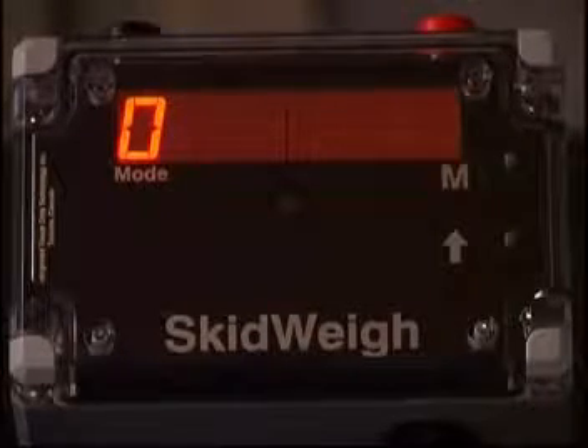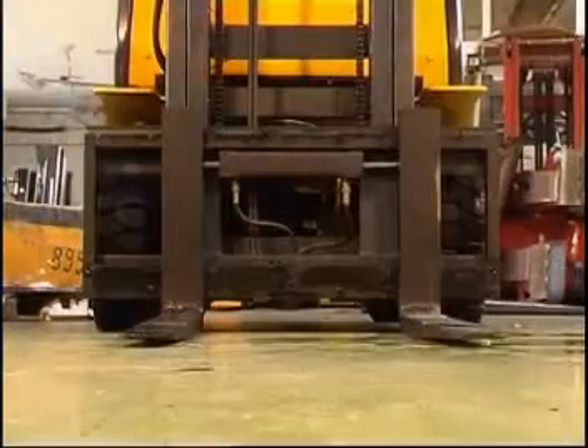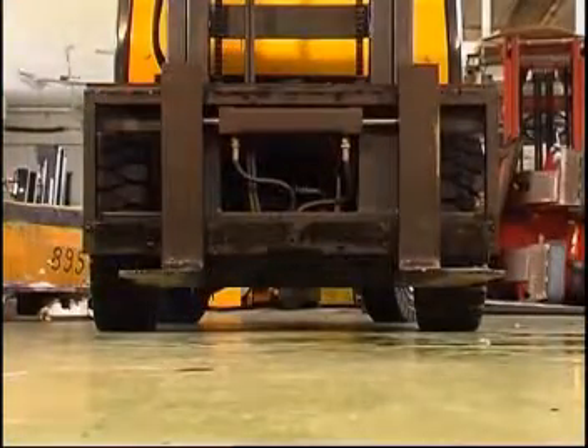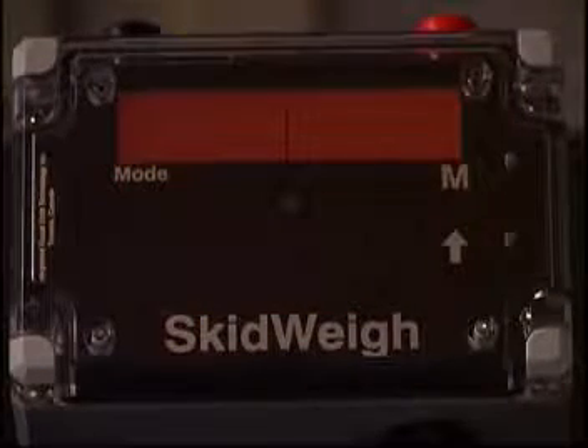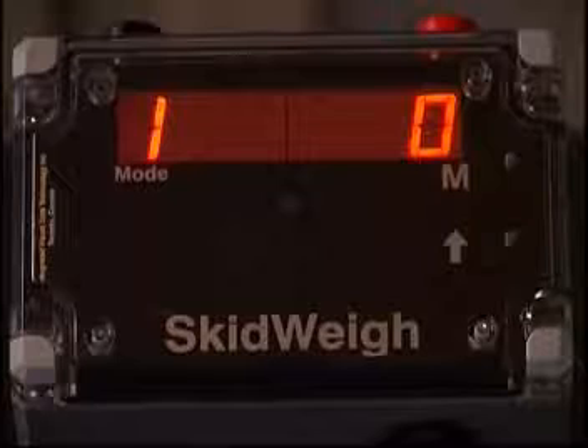Mode 0 is used to calibrate the empty forks lifted off the ground. If the forklift has any type of attachment, lift the attachment above the ground to get the 0 reading. Activate the lift control valve and lift the empty forks a few inches just above the ground. The system will automatically calibrate the empty forks and in a few seconds the mode number 0 will change to 1.